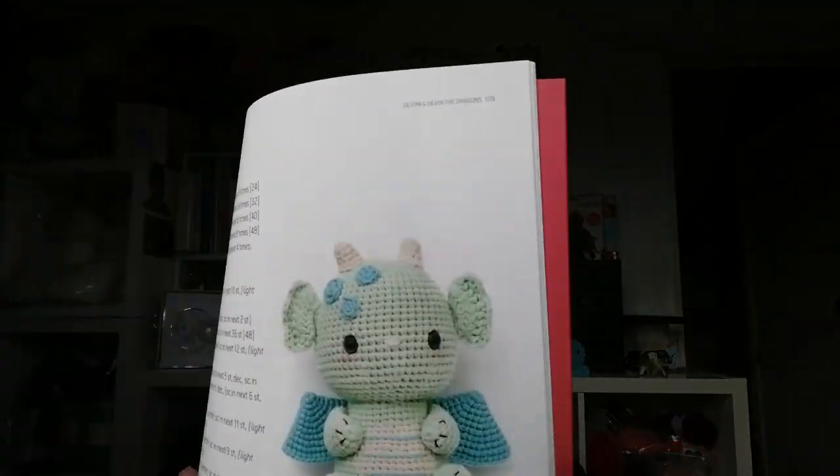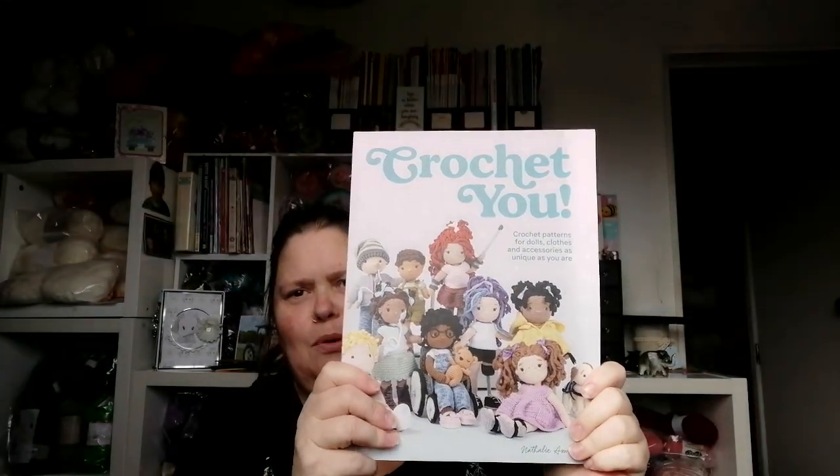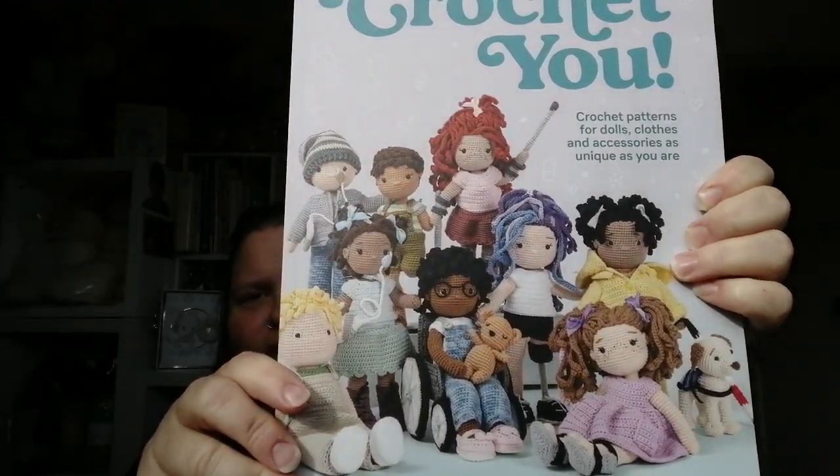There's the other version of the dragon, so probably one of those. The next book I got is Crochet You by Natalie and Yale. I just like that it has all different sorts of dolls and gives you the way to make different clothes, different hair, different skin and faces — like how to do amputated limbs, vitiligo, port wine stains.